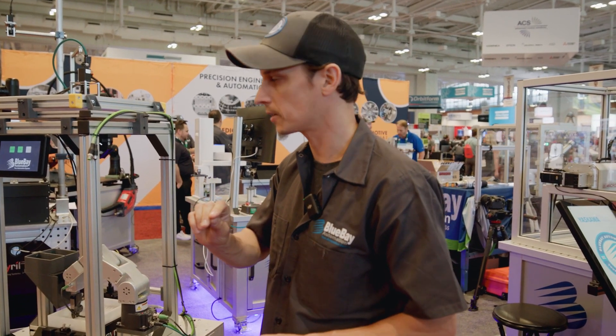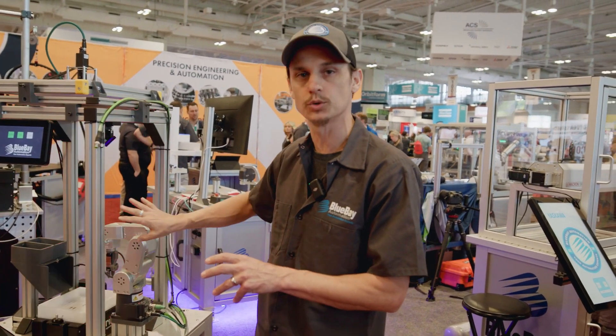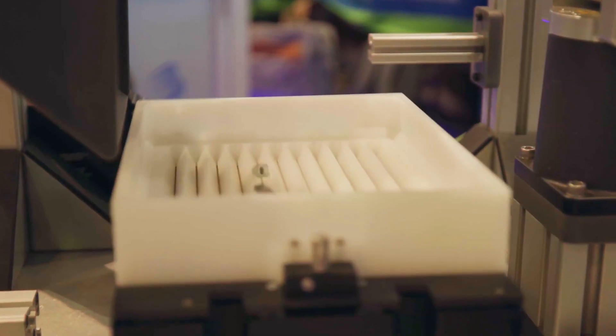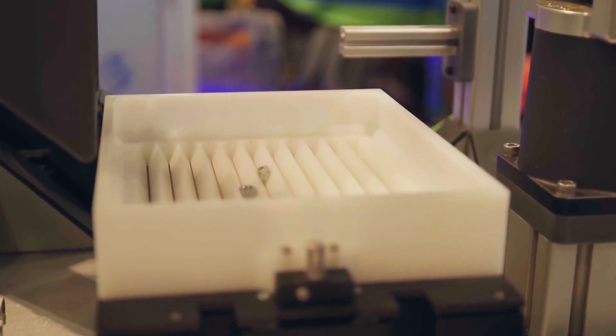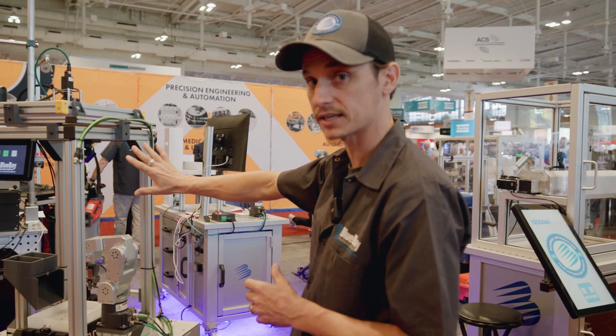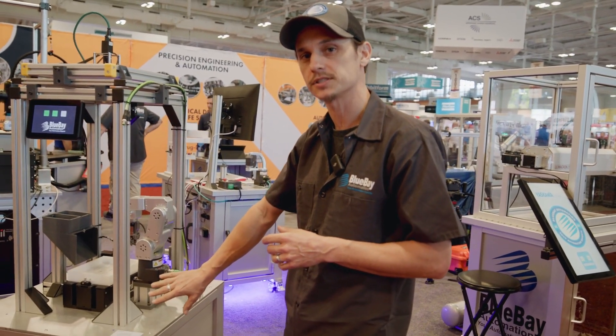So let's say you have a production run with one specific part, and you run through your batch of 100,000 parts and you need to retool. Well, each one of these components can be isolated and brought into another production environment and repurposed. So that's a little bit about our Mecca FlexCell Flexible Automation — Blue Bay Automation out of Nashville, Tennessee.